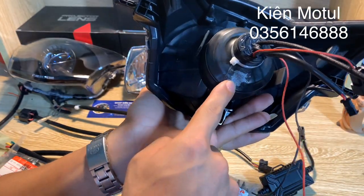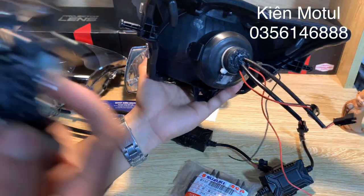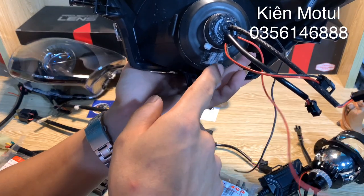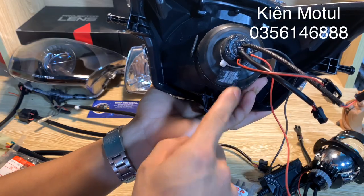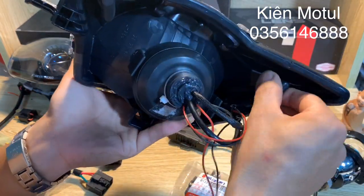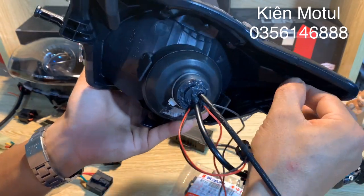Sản phẩm này có những phần lỗ thông hơi ở trong. Các bác có thể biết là ở đây sẽ có một cái quạt - khi quạt hoạt động thì nó sẽ hút không khí ở ngoài vào, không khí kèm theo bụi sẽ được lọc qua phần thông hơi ở đây, và không khí nóng sẽ được thổi ra ngoài qua những cái vòi như thế này. Những vòi này không phải bên em độ vào mà chính là những vòi có sẵn trên những chiếc chóa.